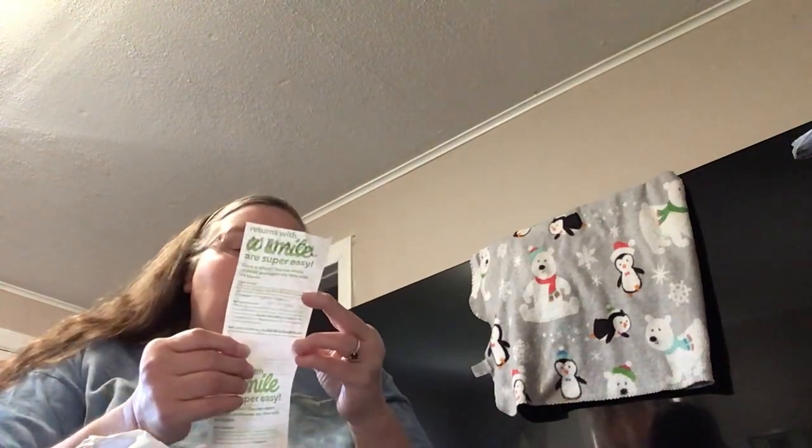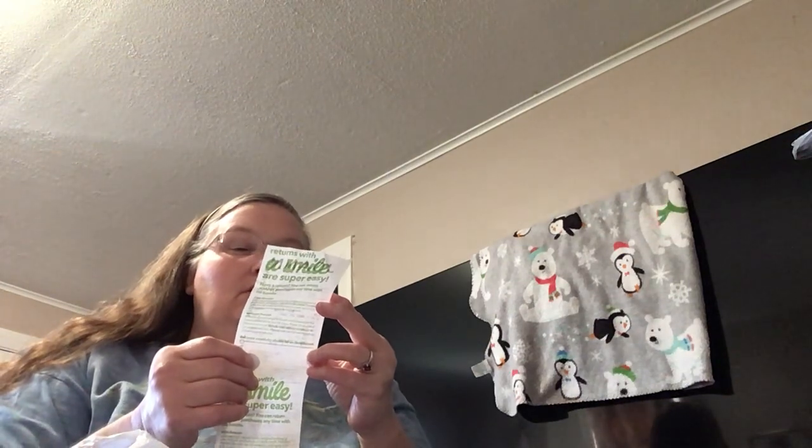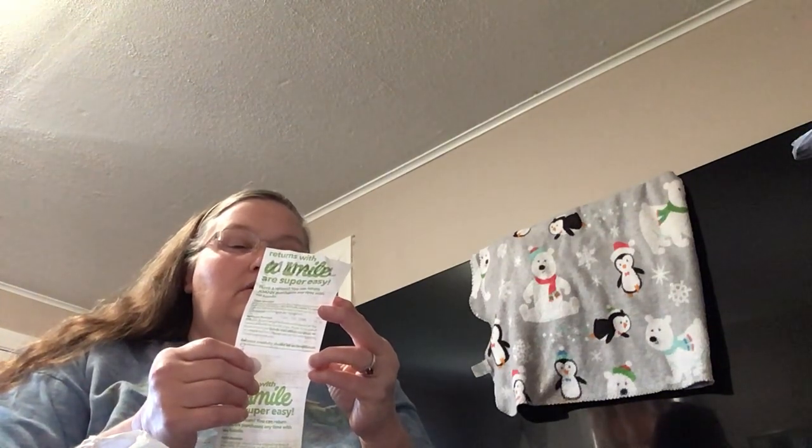So I had a 50% off coupon and I saw this yarn and I thought, I'm using my coupon on that. Let me get the receipt out. It was originally $9.49 and I got it for $4.75.